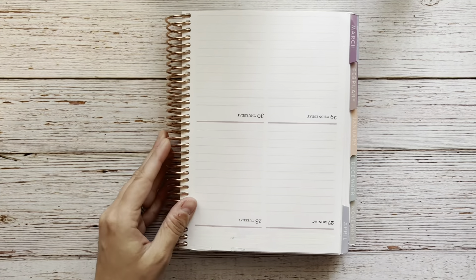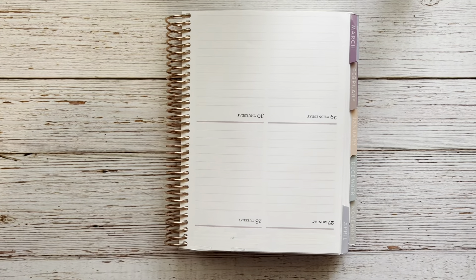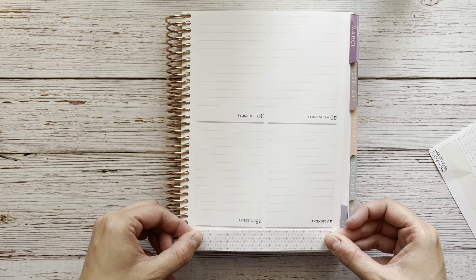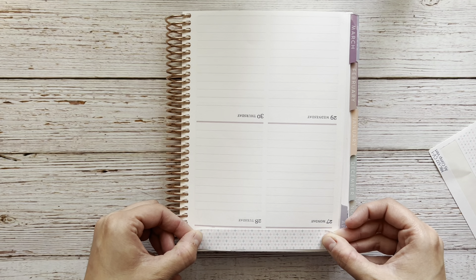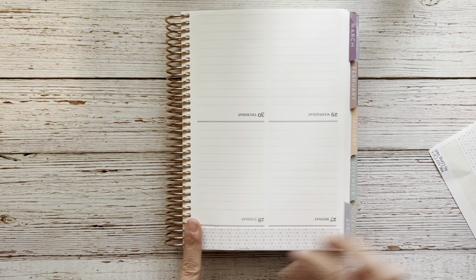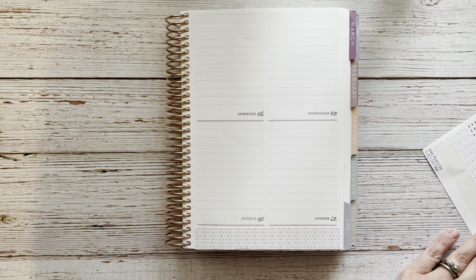Now that I have all that whited out, I'm going to go ahead and put down the washi strips. It's not necessarily required to white it all out, but with the white washi strips all that would show through. Oh, they're so pretty.